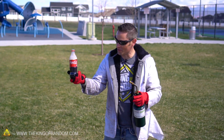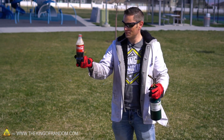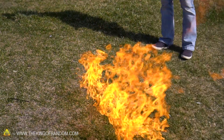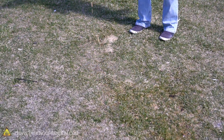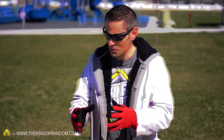If this doesn't work I don't know what will. There we go! Oh boy. Look at that — put the fire out with the coke!